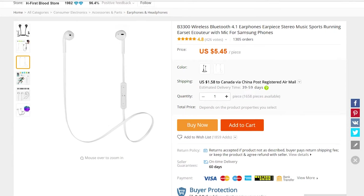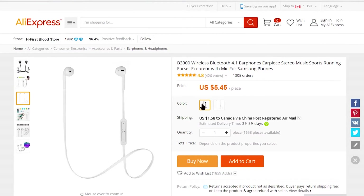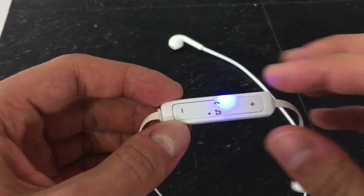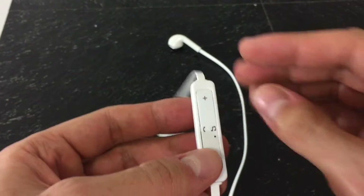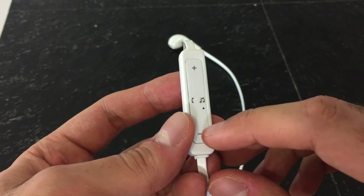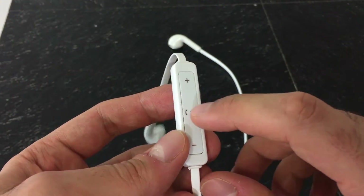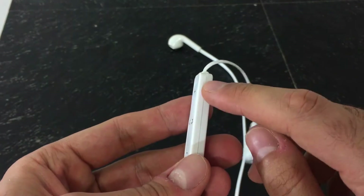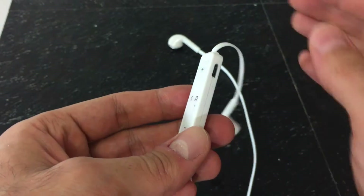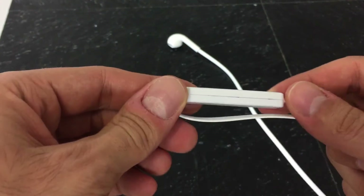Taking a look at the control board on these EarPods, we do have the plus and minus for raising and lowering the volume. We also have the middle button, which picks up and ends calls and does the same thing with music — it pauses and continues to play music. Under that, we have the microphone, and on the right of that, we have a micro USB charging port.